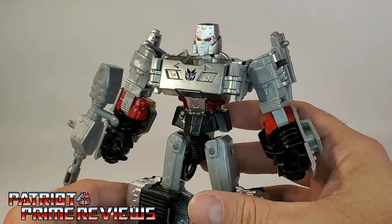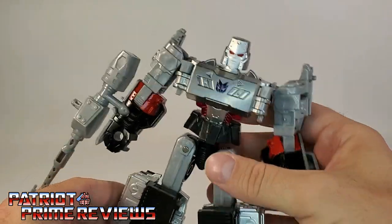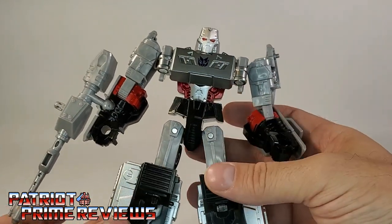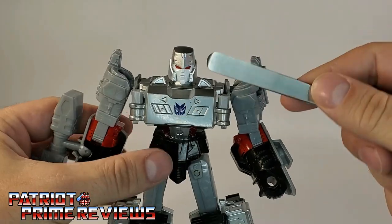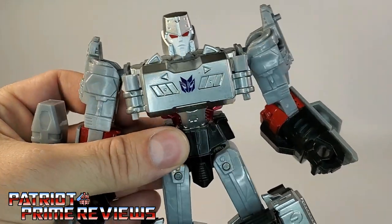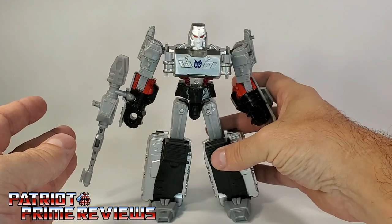And I'm like, what is this? And he says, oh, I think it's a KO version of a Cyberverse Megatron. So I picked him up and my first thought was, wow, this guy is heavy. Upon closer inspection, this whole chest area is die cast metal. You don't see that much anymore, and this guy just looks awesome.